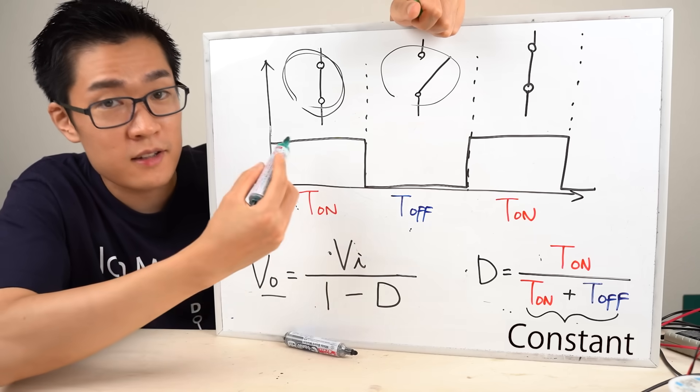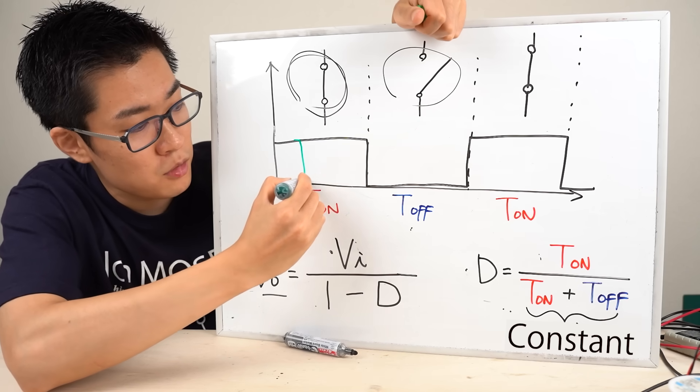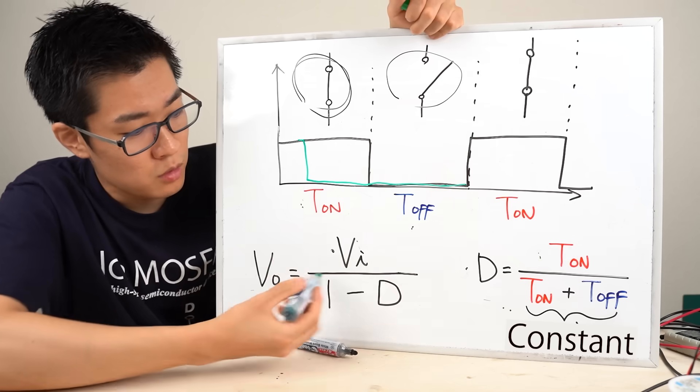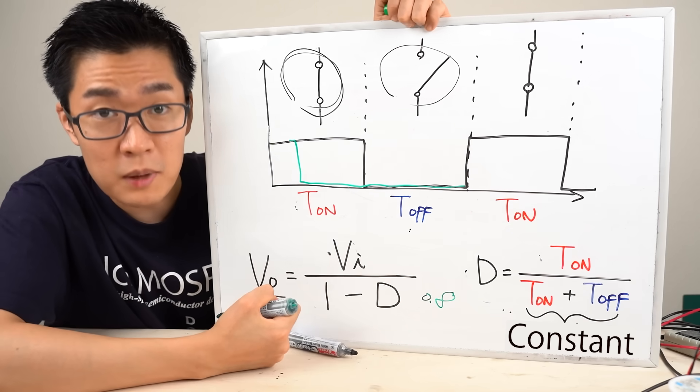Next, let's assume the duty ratio is 0.2 — T_on is 20% and T_off is 80%. In that case, the denominator is 0.8, so the output voltage becomes 1.25 times the input voltage.